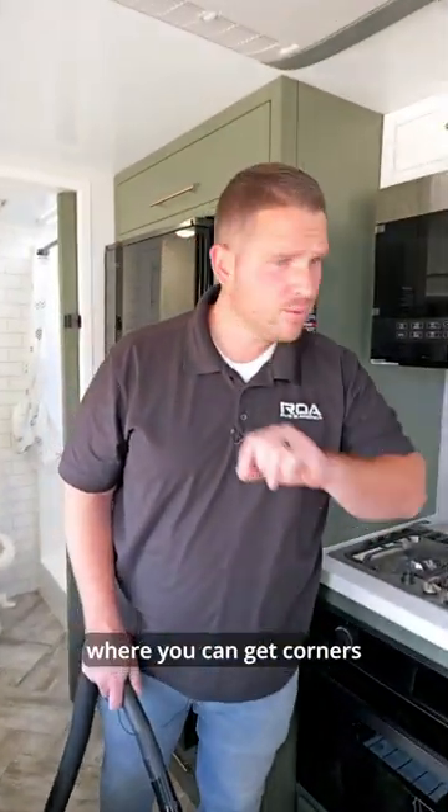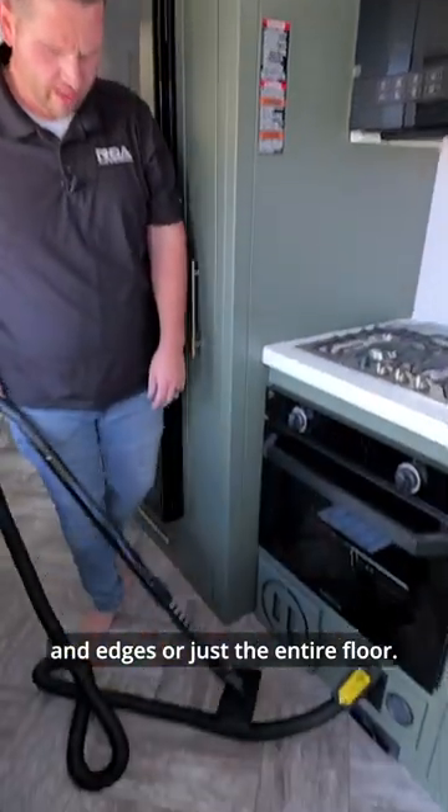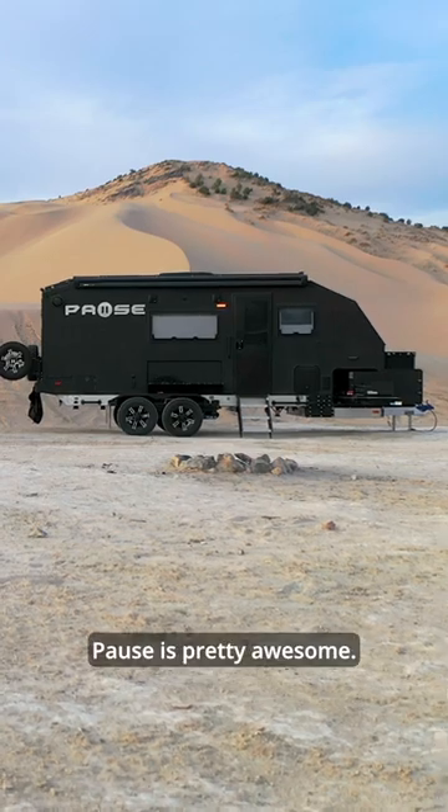And there's tons of different attachments where you can get corners and edges, or just the entire floor. There you have it — Paws is pretty awesome.